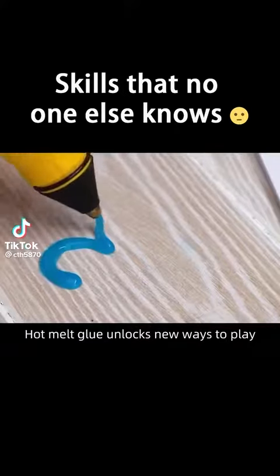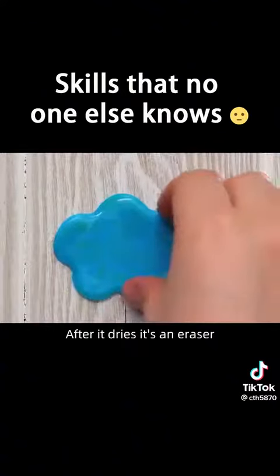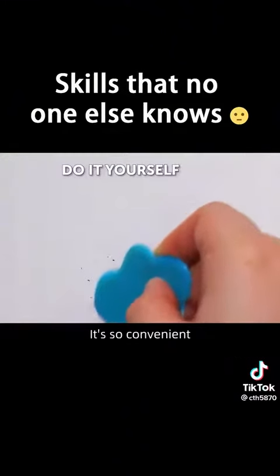Hot melt glue unlocks new ways to play. Use hot melt adhesive to draw a casual shape on the desk. After it dries, it's an eraser. If you can't find an eraser when you make a mistake, you can make your own right away. It's so convenient.